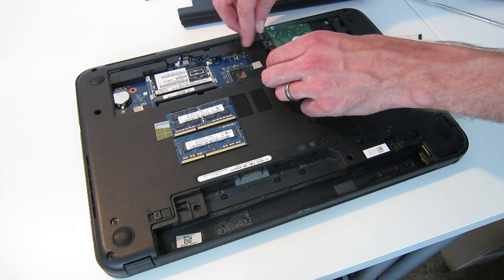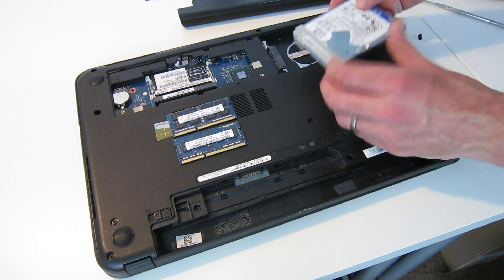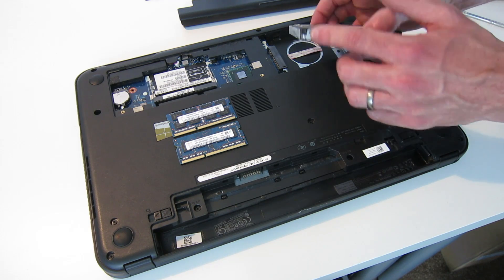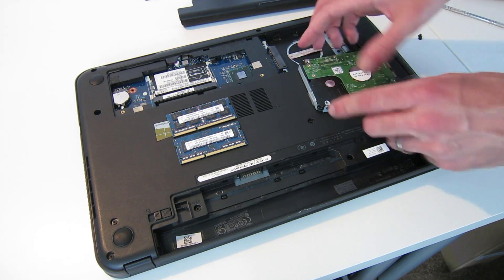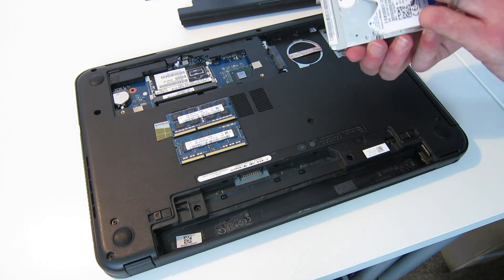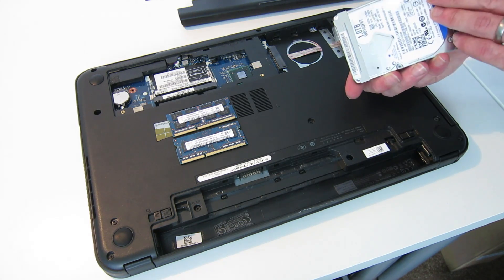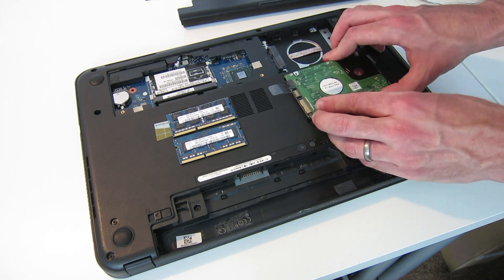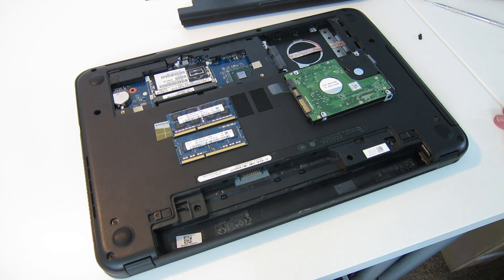That gives us the drive out. There is then a little bracket here with two screws, one each side, which we can use to remove the plastic tab that's used for putting the drive in and out of the bay. It isn't essential but it does make it a bit easier.